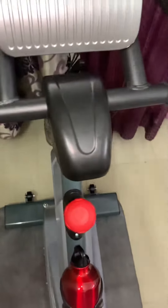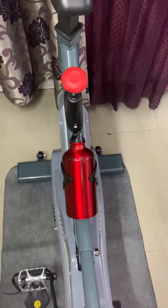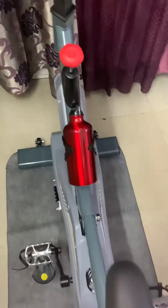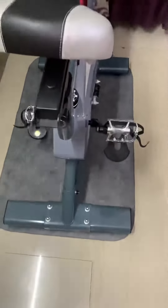This is the emergency red button. They have also provided a water bottle, which is really very nice. The seat is adjustable and the pedals are very good.